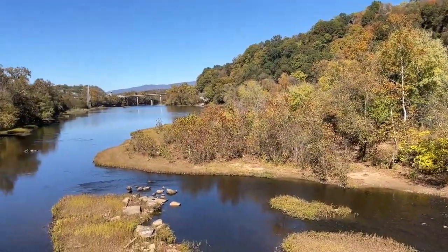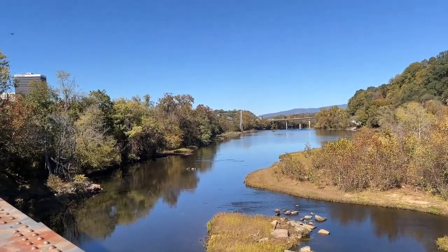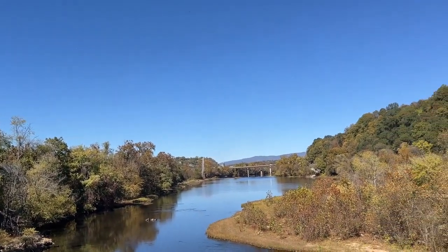This is the James River. It's kind of low right now, but still pretty.